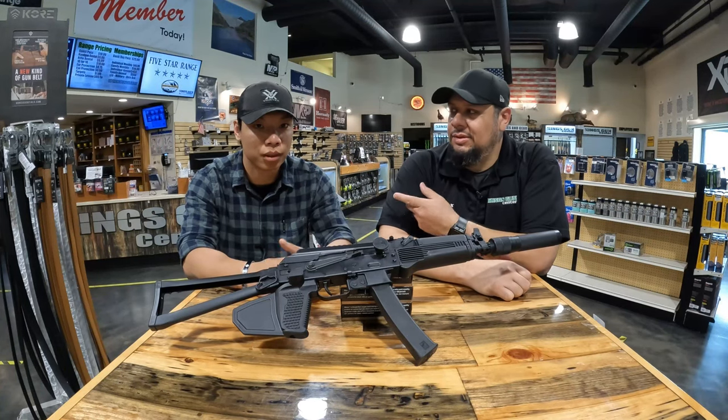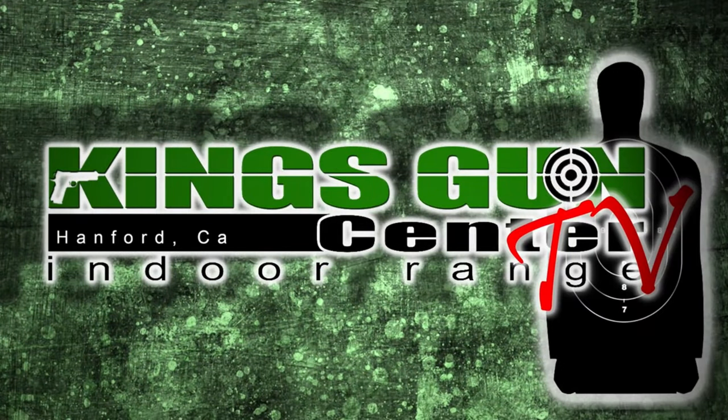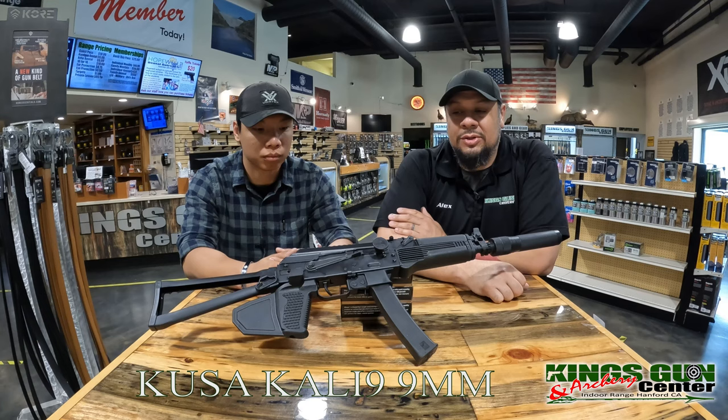Hi, I'm Alex. I'm Ted. And this is King's Gun Center TV. Today we're going to be talking about a new arrival that we got to the store. It's the Kalashnikov USA Kali 9.